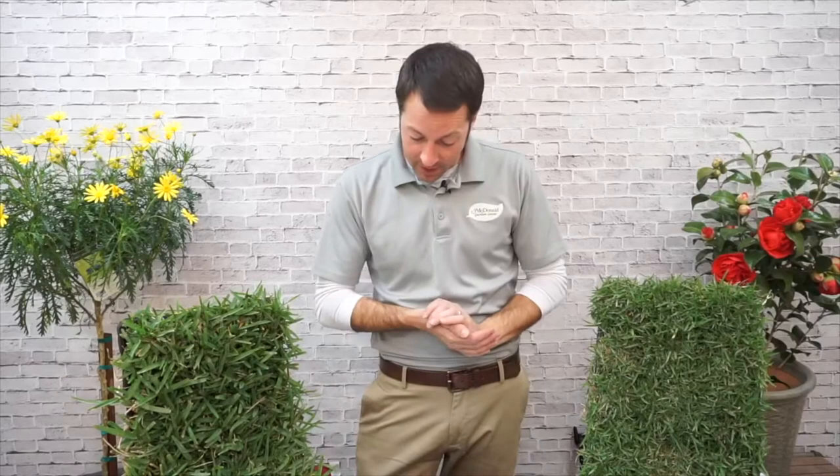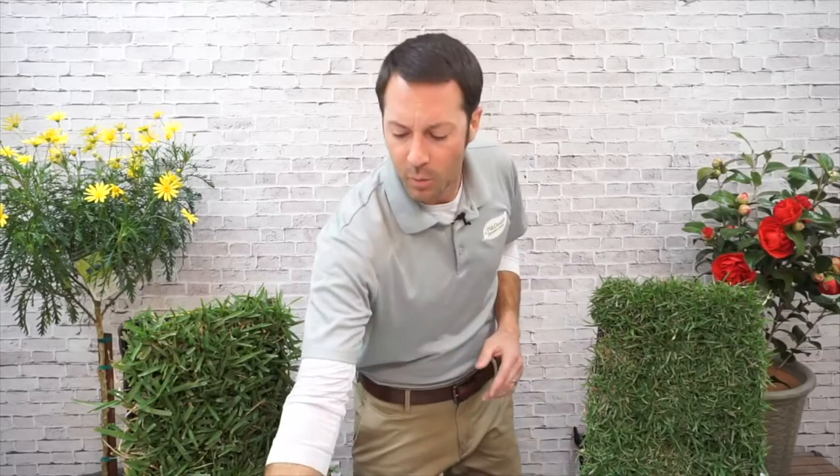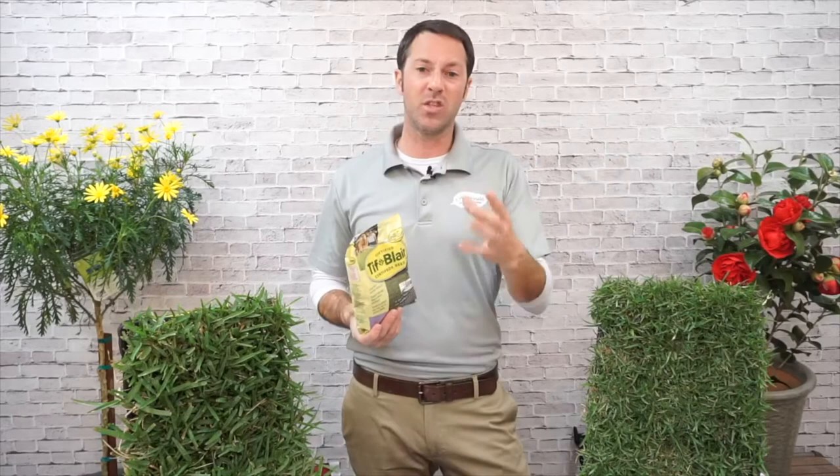Mowing heights for both Zoysia and St. Augustine are two to three inches, so you don't have to worry too much about mowing height. Let me talk about one other seed: centipede. You don't typically see a lot of it in this area. I carry the seed and will sell it in mid to late April. It is an option if you're looking for centipede. It's a pretty aggressive grower but it's a lighter green color, which is why most people don't grow it. It doesn't have the shade tolerance of these two grasses and really prefers full sun.